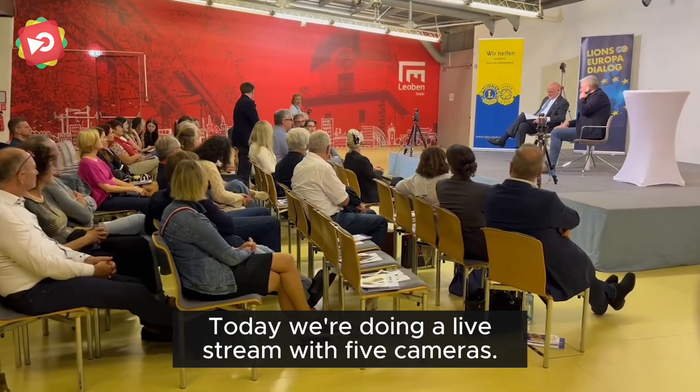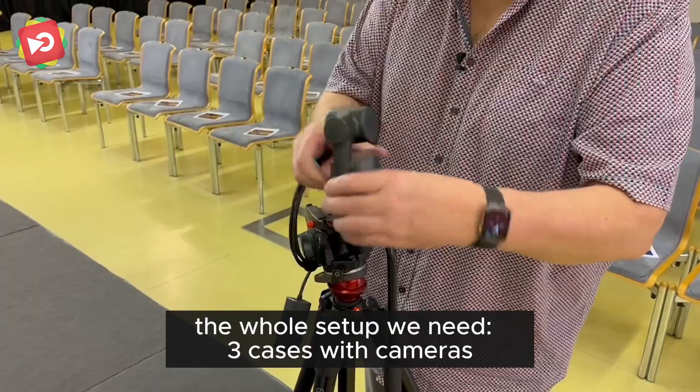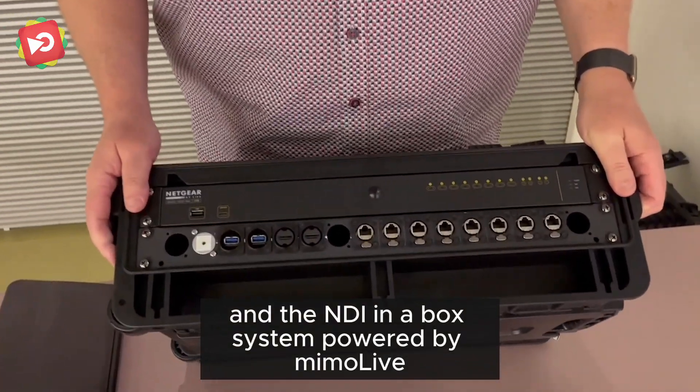Today we're doing a live stream with five cameras. This is the whole setup we need — three cases with cameras and the NDI in a box system powered by Memolive.